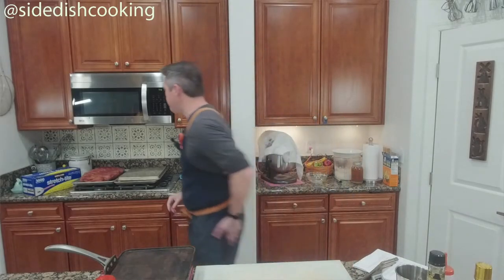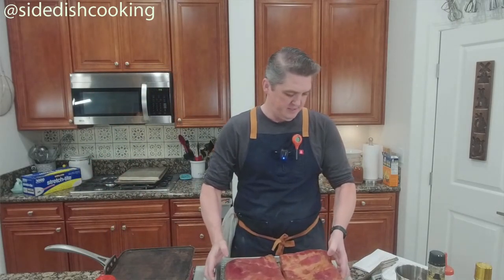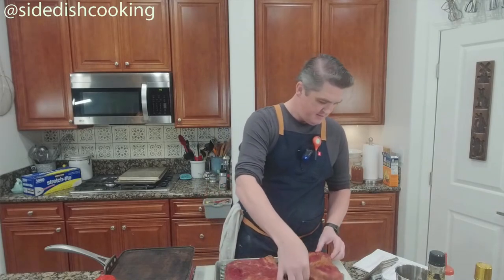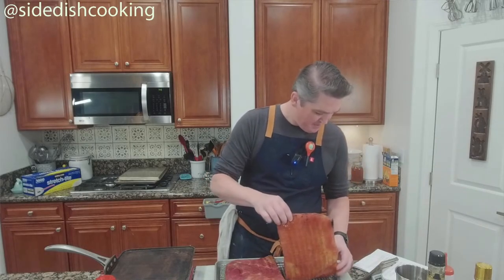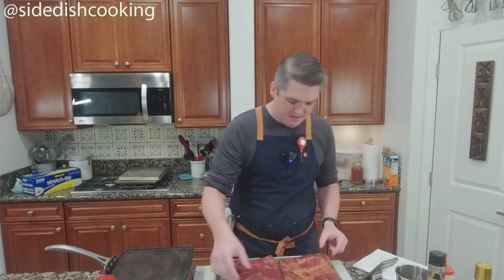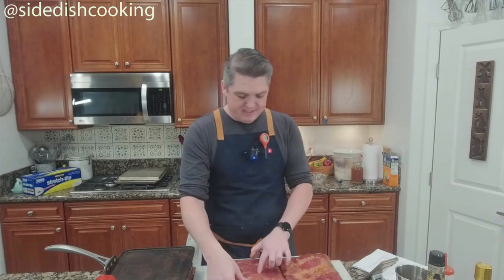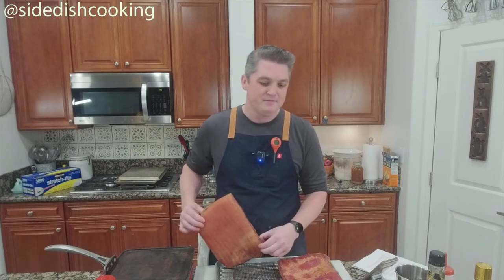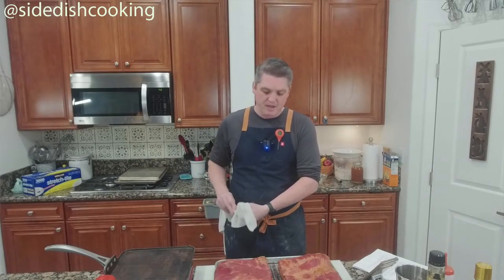Let's look at some bacon real quick. This is the fat cap on the back — this is just the brown sugar bacon. I smoked this at 200 degrees until it reached 150 degrees internal temperature.